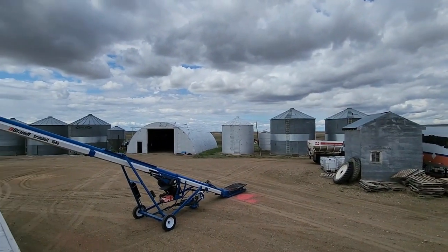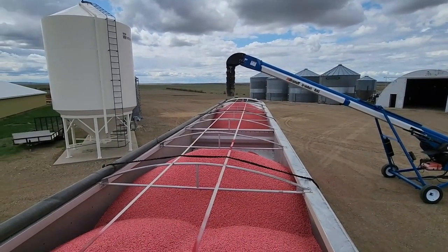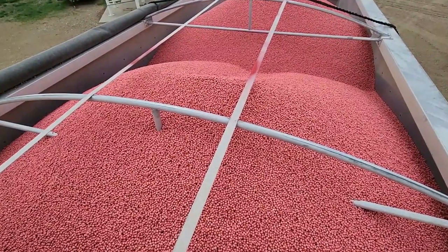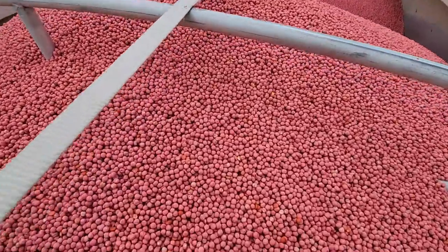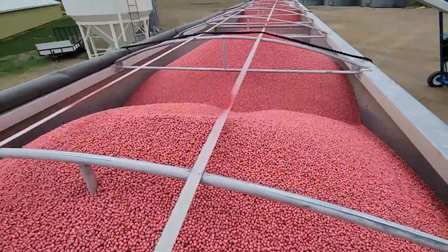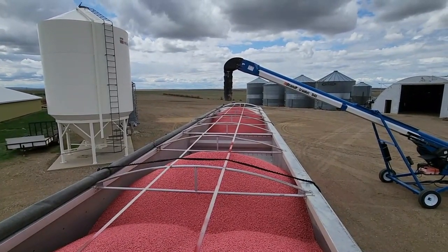Looks like we might get some rain, however we did get some more seed. They actually just dropped off some of our seed and this is some yellow peas. You guys might be thinking those yellow peas don't look yellow, and that's just because of the treat that's on them. It kind of dyes them a reddish pink color, but they are yellow peas and we do need a couple hundred more bushels as well.